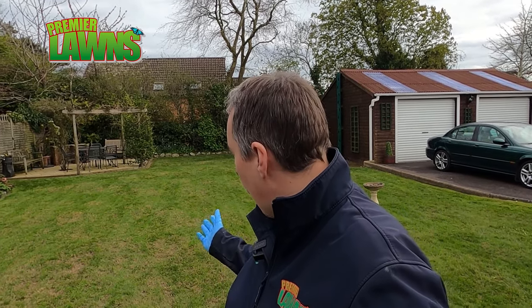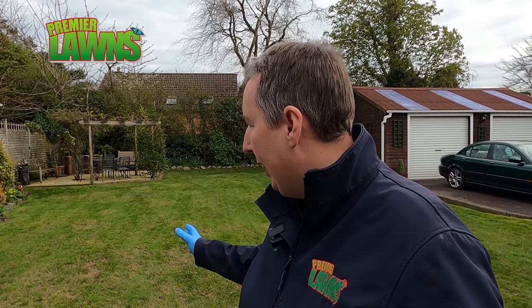This is Robbie from Premier Lawns, a lawn care company based in Belfast, Northern Ireland. Today I'm in a customer's garden that we scarified before the lockdown. We didn't do any aerating at this one, but a lot of people have been asking me why we put the iron on afterwards. So I'm going to show you this lawn and then talk you through the reasons for it. Stick around.